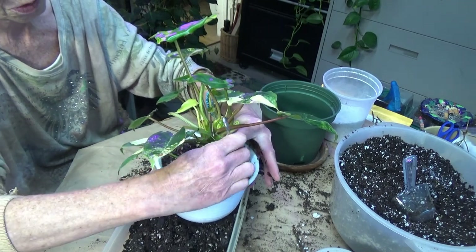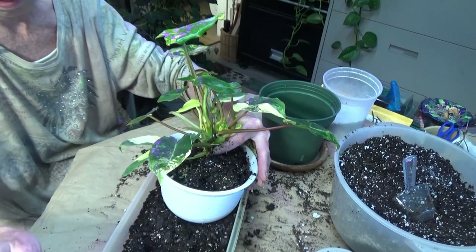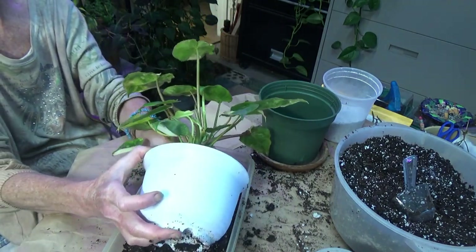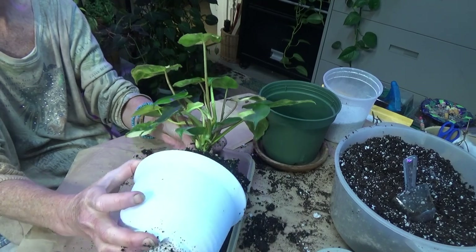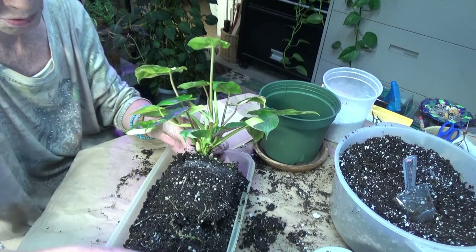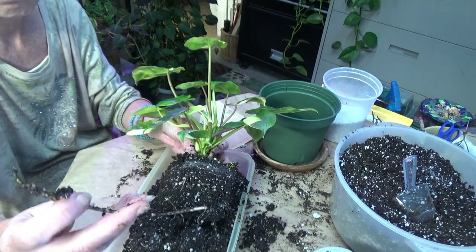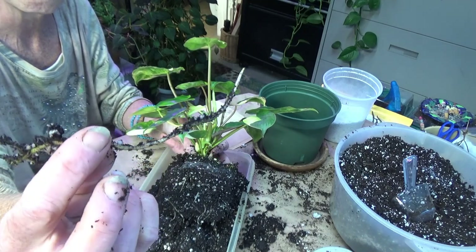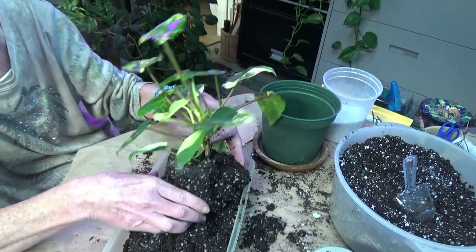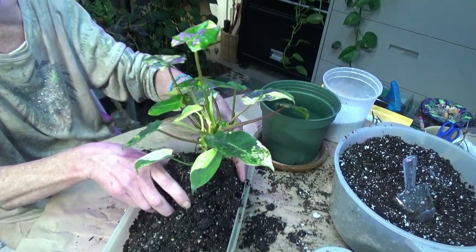Now she's nice and loose. There we go. And see, I still broke a root, and I probably did that with my spoon. Man, that was a nice root too. Look at that. Okay, so I'm just going to brush off a little bit of soil.